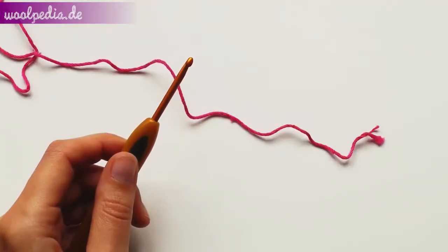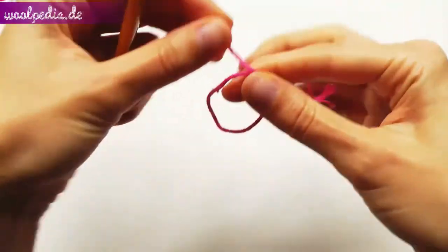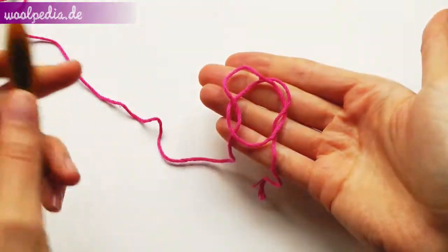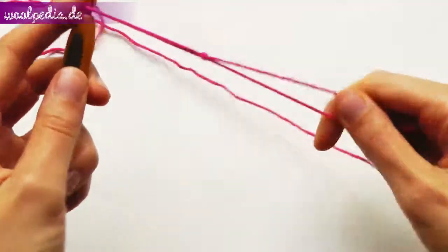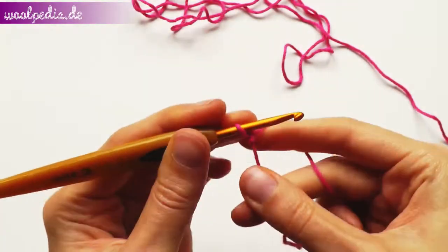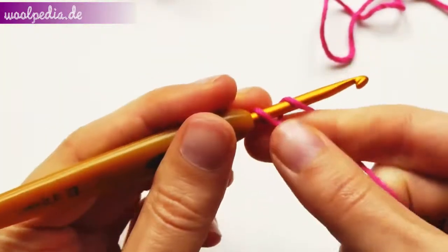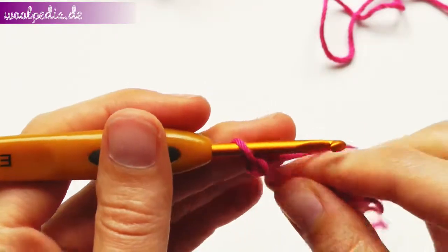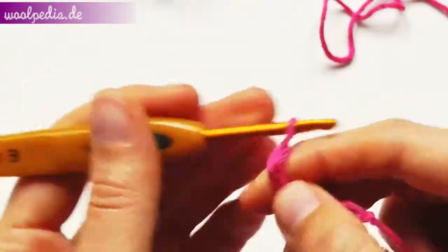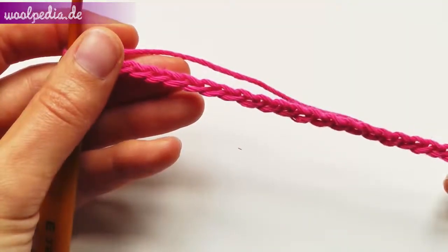We start crocheting the back part of our sweater. First make a slip knot: create a circle, put the long strand under the circle and pull it through the circle. You'll get a loop. Insert your hook into the loop and tighten — make sure it's not too tight. Now chain 81 stitches. To chain stitches, yarn over and pull through. Make sure that your stitches are loose. These are my 81 stitches.